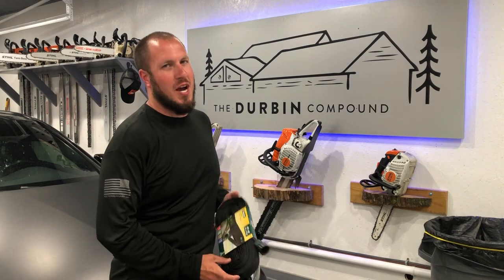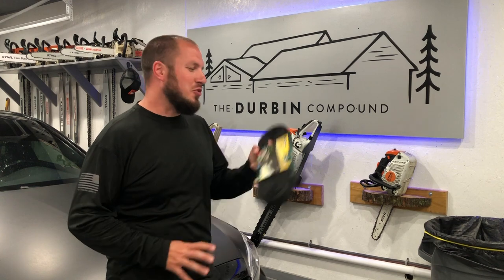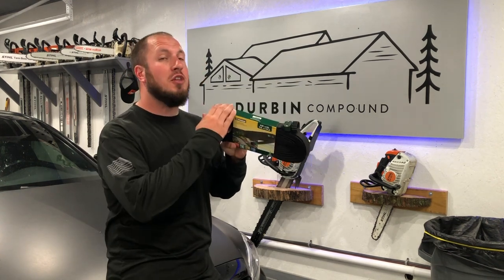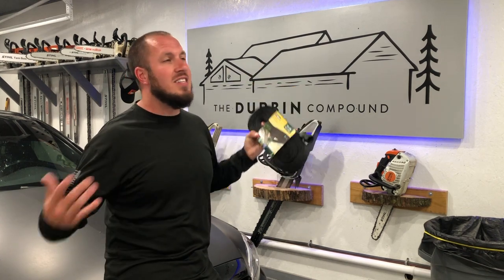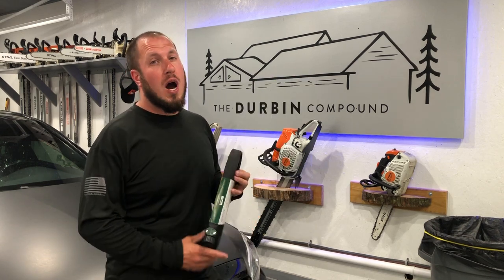What's up, everyone? Welcome back to the Durbin Compound. If you haven't met me already, my name is Devin Durbin. Today on the channel, we're going over some soaker hoses. We've had a lot of good luck with these soaker hoses. I think they are the best on the market, at least in all of the testing that I've done. I'm going to show you why.